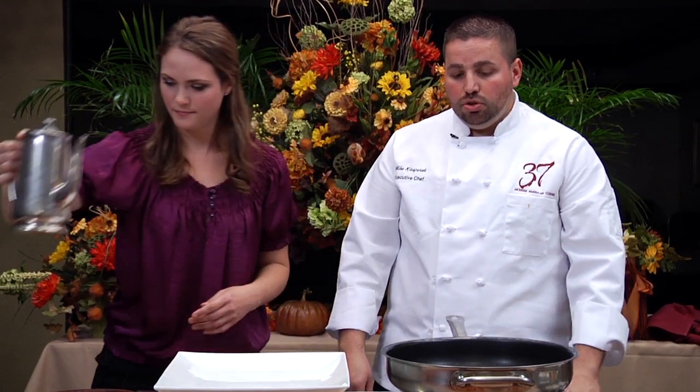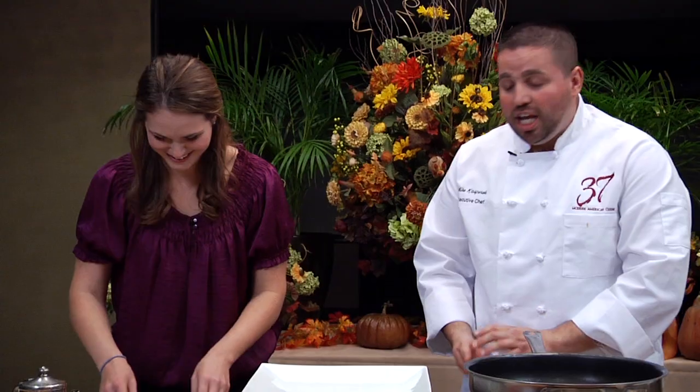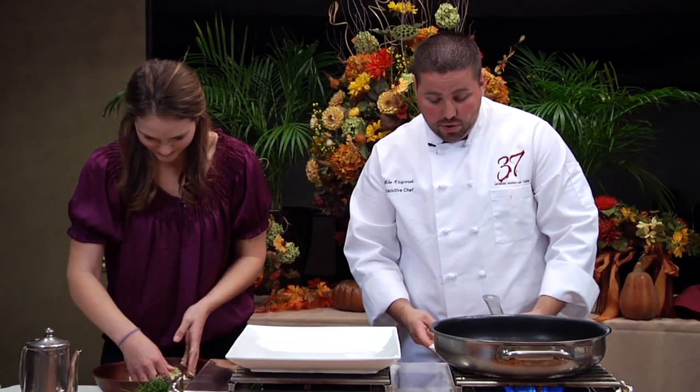We're going to wait until the oil gets to about 250 degrees. Then Mallory's going to go ahead and mash everything up, bring all the ingredients together, and get all the flavors going. Then she's going to shape them into any kind of shape she likes — football shapes, a quenelle with two spoons, which is a three-sided pyramid shape, or little patties like crab cakes.